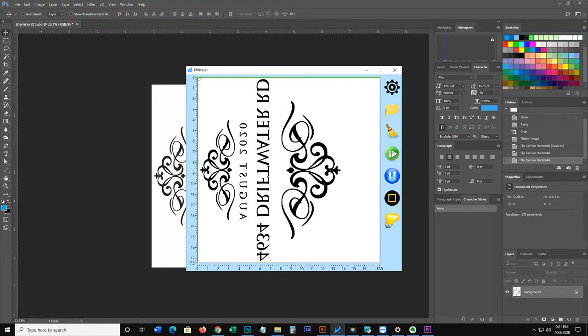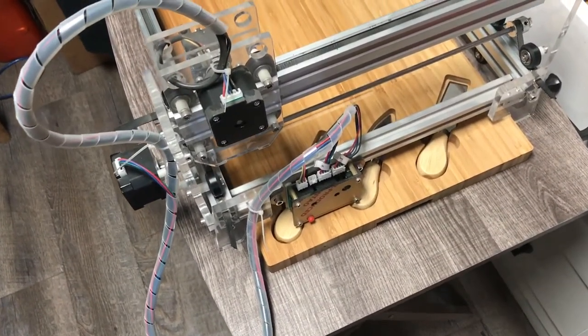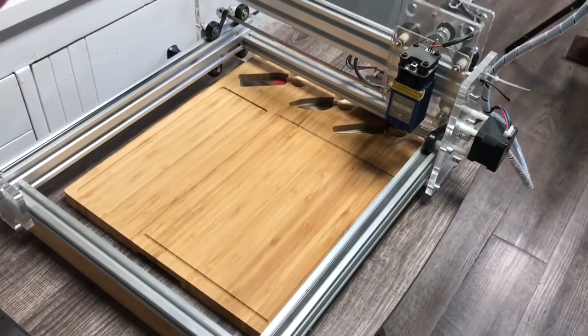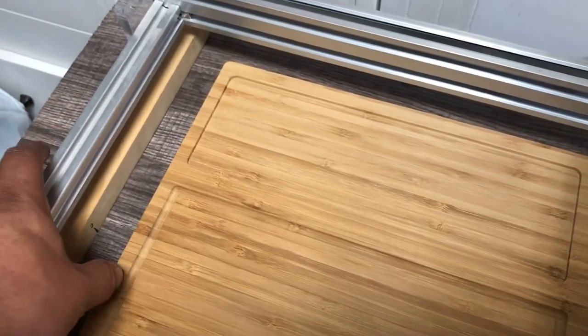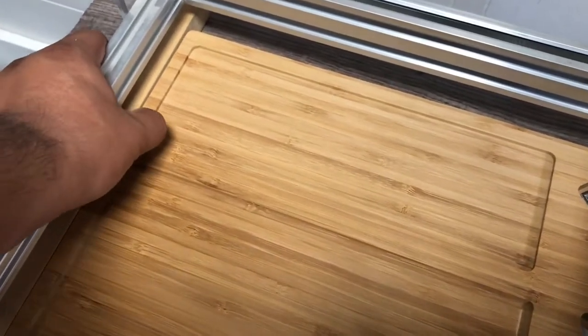I'm using a $250 unbranded DIY laser engraver, pretty affordable, that I got off Amazon. It does the job pretty well. It's not great for mass production, but in this case we're doing one or two pieces, so it works out perfectly.